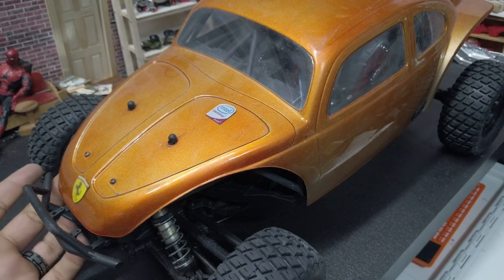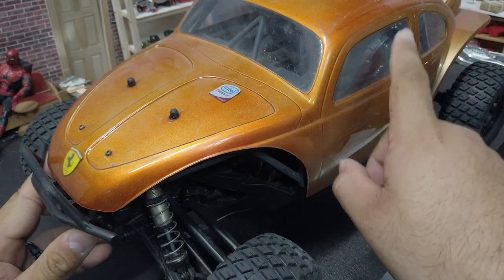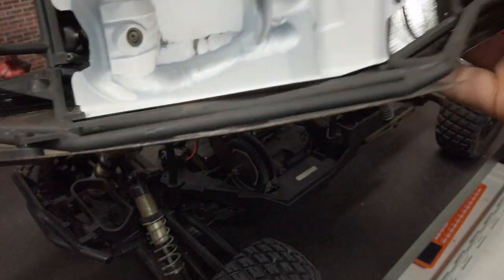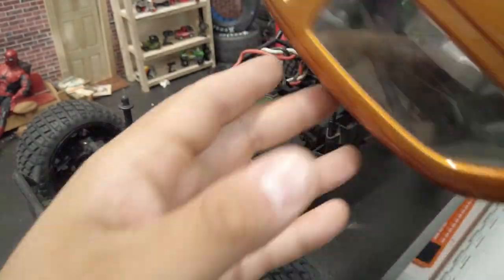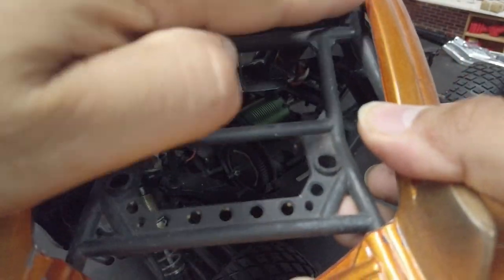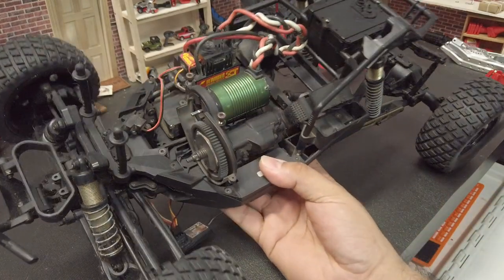Ultimately I think I'm just going to run it, bash it, let the paint fall off, and then I'll re-prep the body and paint it myself. It does have the full interior and cage in there — I really like the way they incorporated the cage into this bug. It fits pretty perfectly from front to back, like it was almost made for this body, so you get that real scale Baja bug look. It's also got the rear where you can put the lights in.